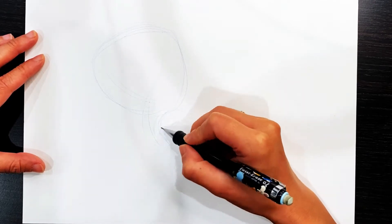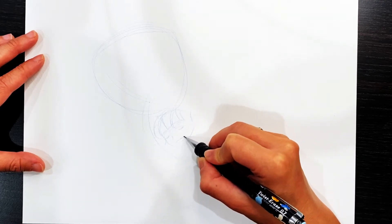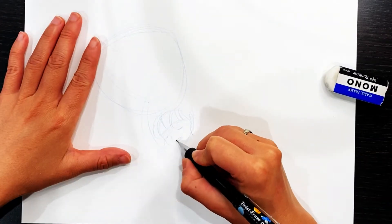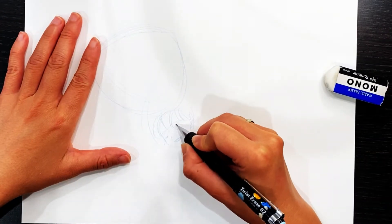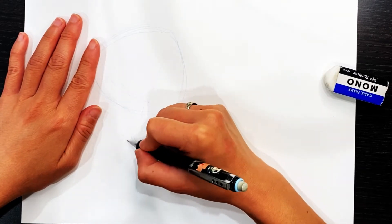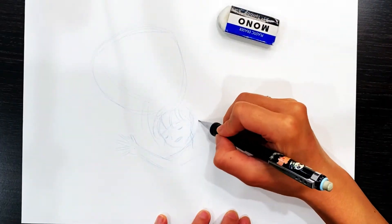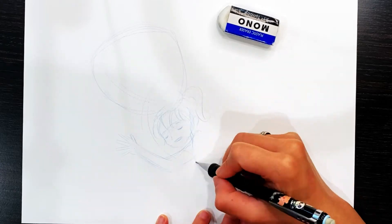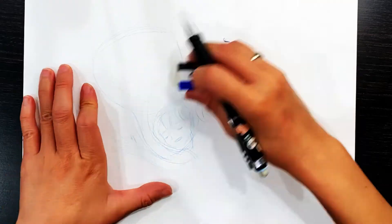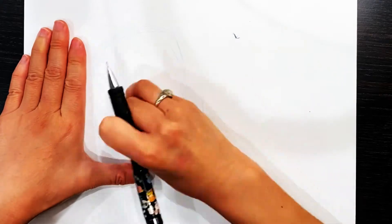First we are going to sketch out the drawing that we will be coloring later. I usually use an erasable pencil to sketch out the drawing. Here I use a blue erasable pencil — that's just my favorite pencil to use, but you can use any erasable pencil or regular pencil. Take your time with this drawing step because the sketching part is very important; a nice sketch will make your coloring process a lot easier and smoother.